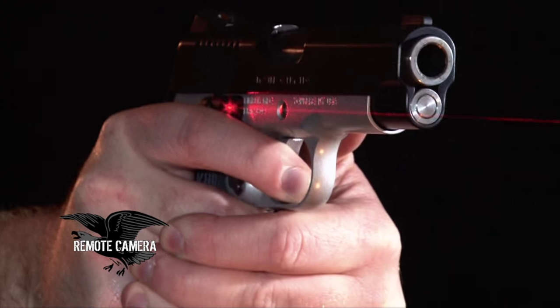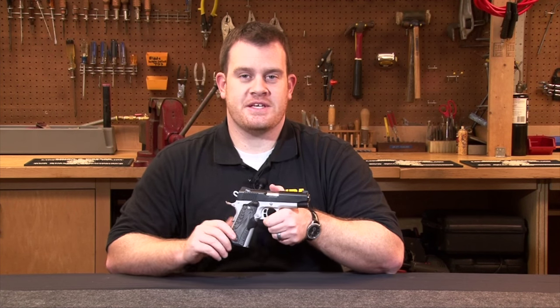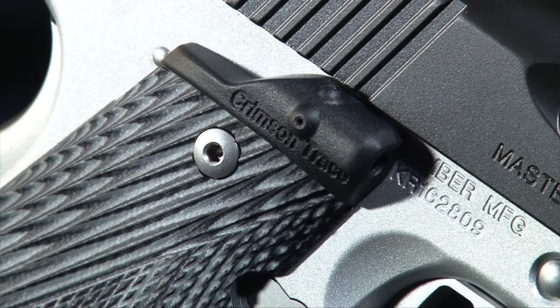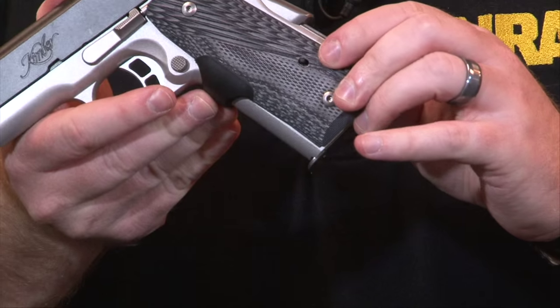Like all Crimson Trace laser grips, these ones use instinctive activation. A couple other features about the laser grips is that they're both windage and elevation adjustable. As well, on the left grip panel, there's a master on-off switch.